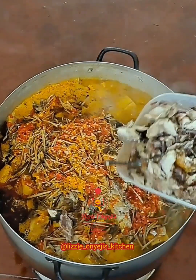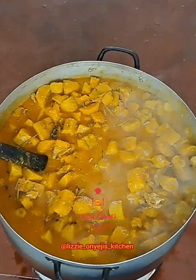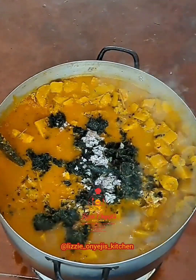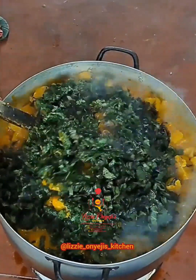Then you can add some more protein. I'll just stir to combine all the ingredients. After that, I started by adding some washed bitter leaves, ugú leaves, and lastly the nchanwu. At this point, just cook for 2 minutes.